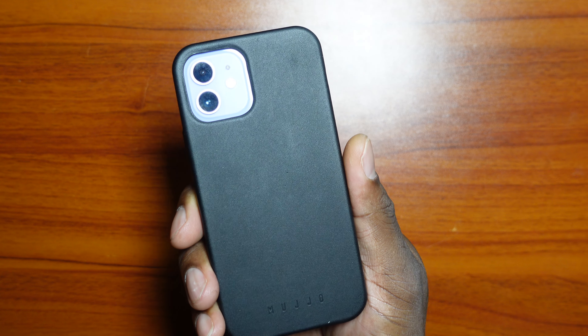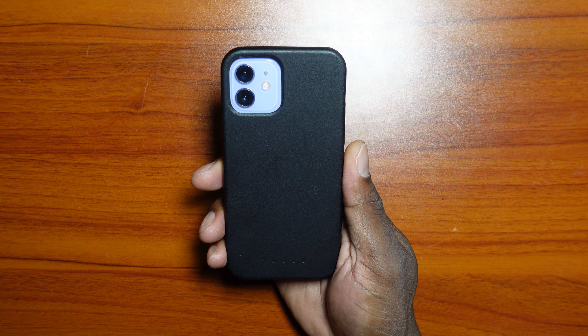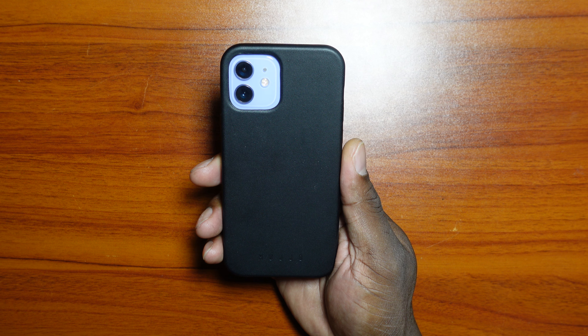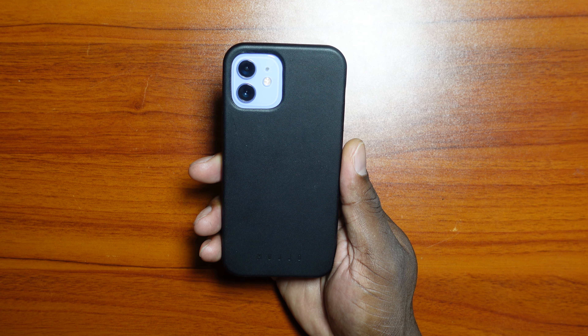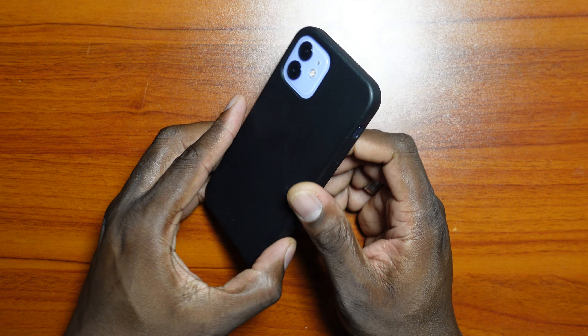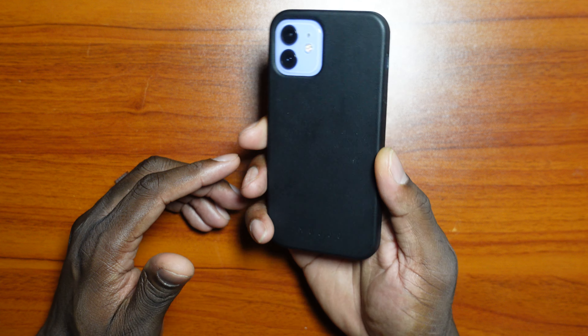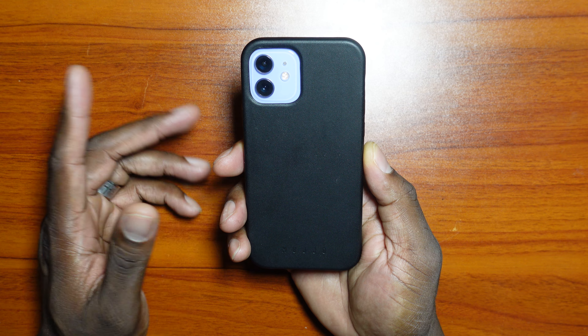This is a leather case from Mujo — I guess that's how you pronounce it — and it will run you $49. My intent was to get the deep purple case from Apple, but I opted not to. I was like, I have a leather case already, this is a $50 case, and I just didn't want to throw cash out there if I didn't need to.